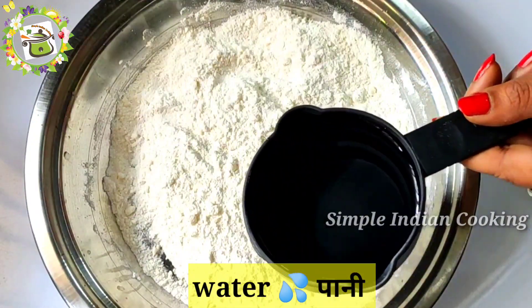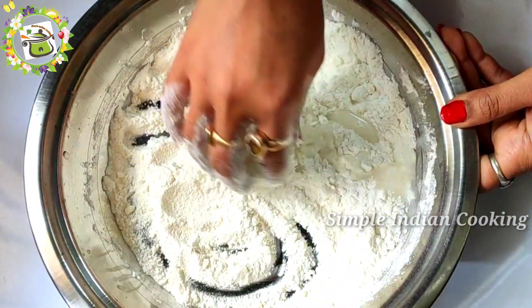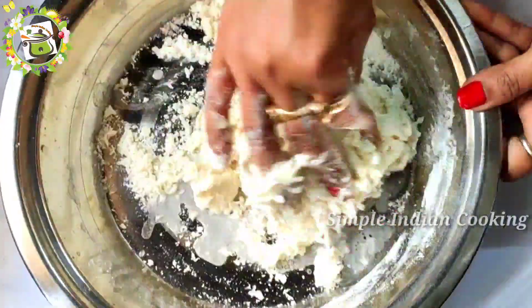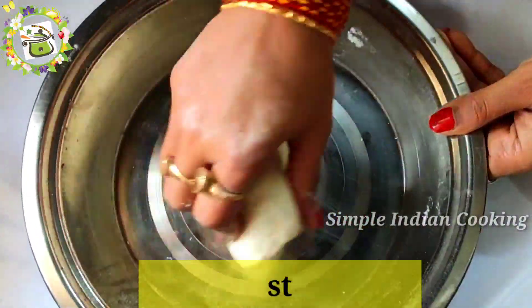After that, I will add a little water here and mix it well to make a good dough. We will add water at room temperature — it should not be warm or cold, just at room temperature. We will knead it into a stiff dough.